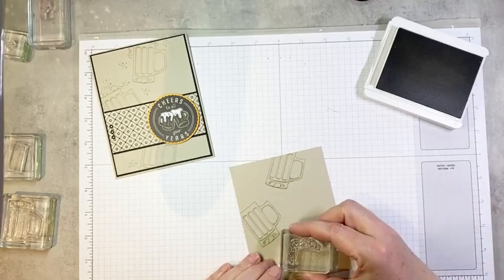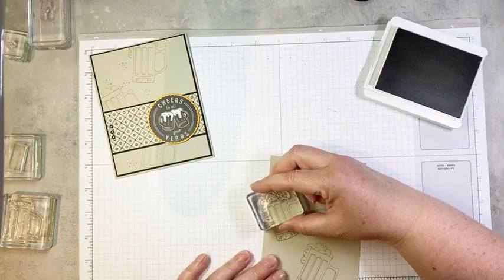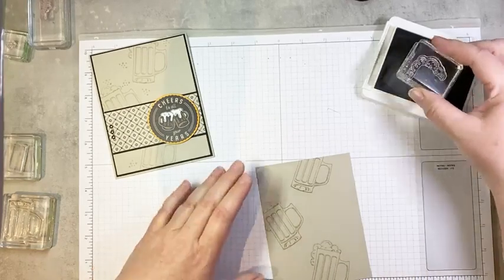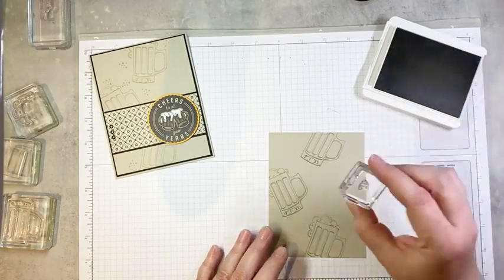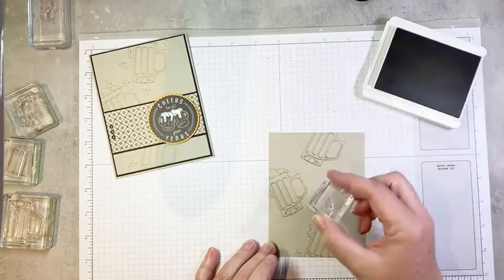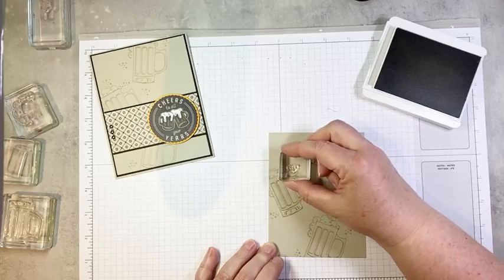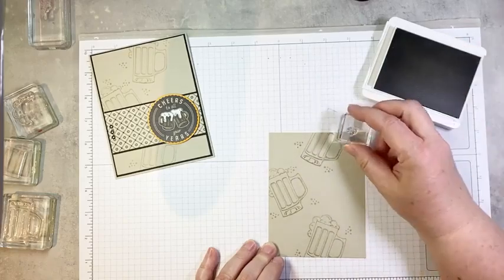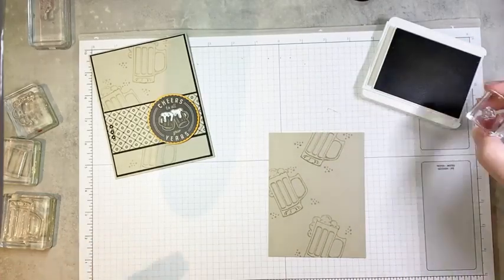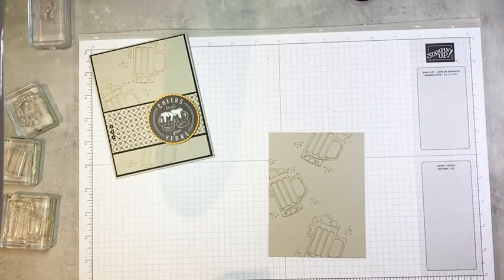These foam stamps are quite easy to line up even when I'm not able to look directly down on my paper. And then we have some little bubble stamps we're going to add just sort of randomly around our beer stein — this is really more for texture than anything. So we'll just add a couple of these little guys, maybe one up here too. And that's all there is to our background. Super quick and easy.